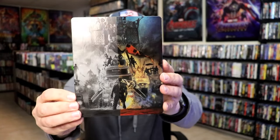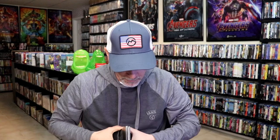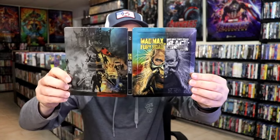And here's the back — another great image. I love what they did with that. Beautiful looking artwork. We open it up and we have our front and back together. And we do have a digital code on the inside — actually we have two digital codes, which I'll look at here shortly.